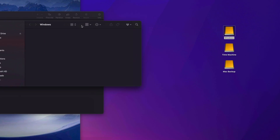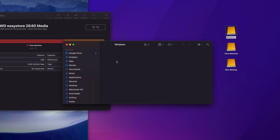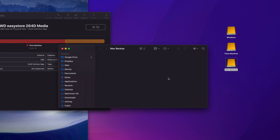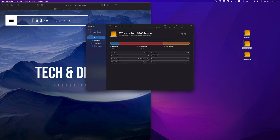Let me explain why I made three partitions. The Windows partition is for transferring files between a Windows laptop and my Mac. Time Machine we'll set up in a moment. Mac Backup is where I'll store any files I want to keep permanently — big videos or files taking up too much space on my Mac. I just drag them in and delete them from my Mac.